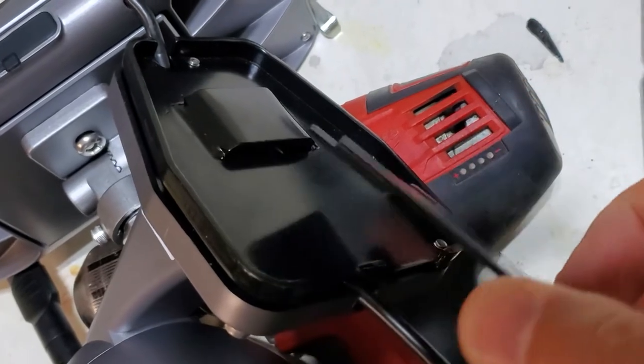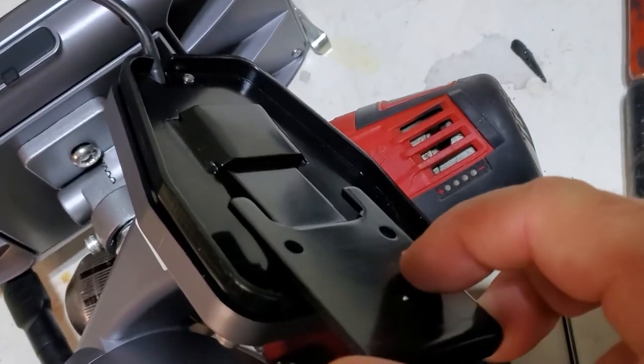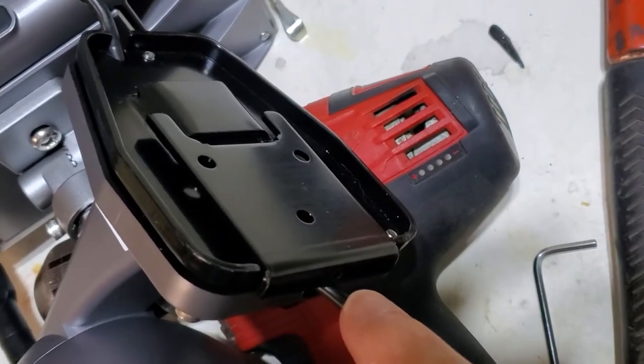When you're ready to install, all you have to do is mount the back plate where you want it, then just slide it in the back and secure it with the locking screw on the bottom.